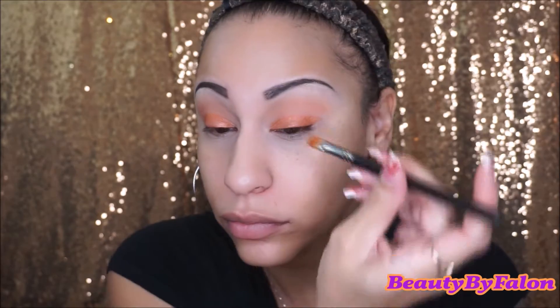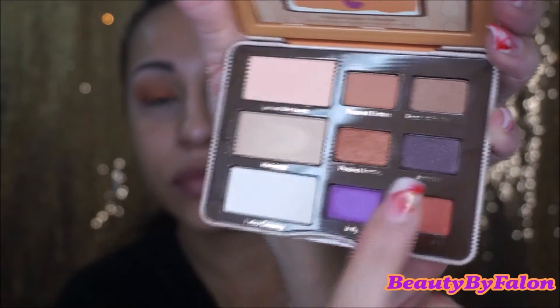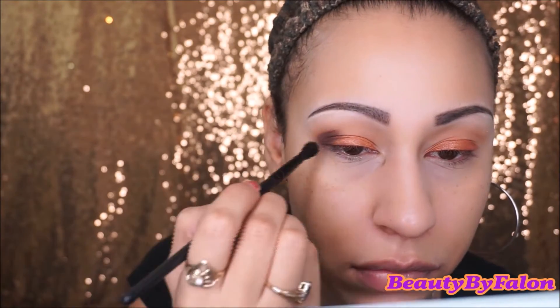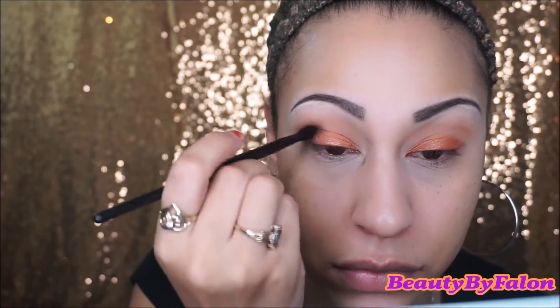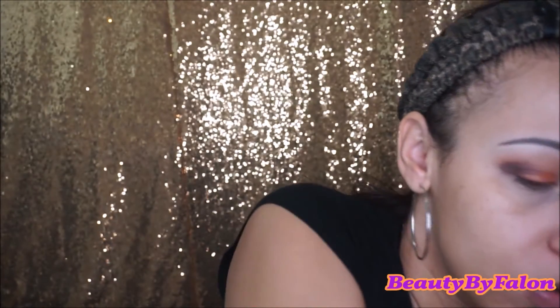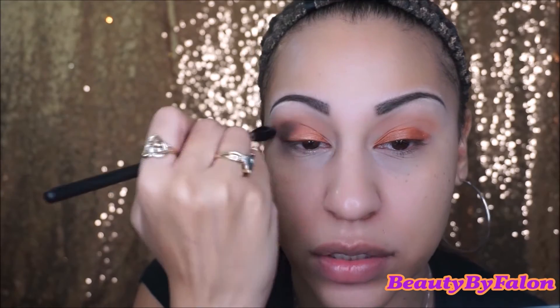I'm using a MAC 242 brush, if you're wondering. This Jammin' shade right here — I'm going to put that in the outer corner using an e.l.f. crease brush. It's a purple shade covered in glitter. I'm just going to take a Beauty Junkies Tapered Blending Brush and blend it all out.